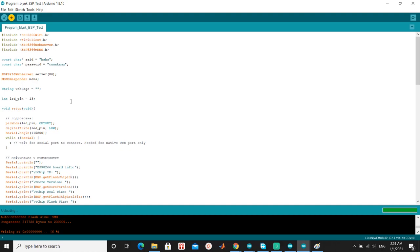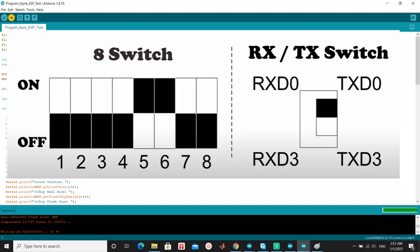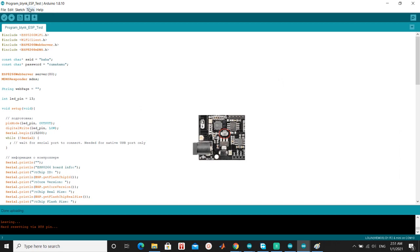Don't forget to insert the SSID and password. After finished downloading the code, switch the DIP mode to third mode. Look at the picture. Switch off pin 5 and turn on pins 6 and 7. Serial communication on RxD0 and TxD0. Then press the mode button.